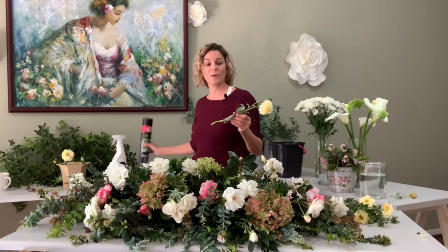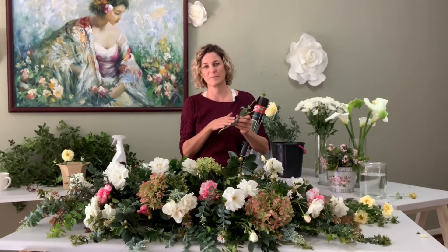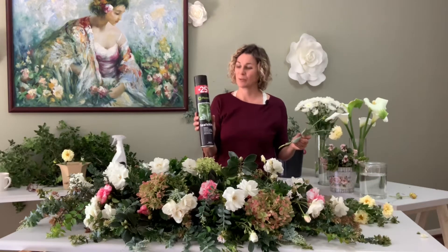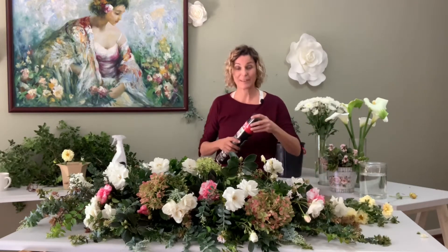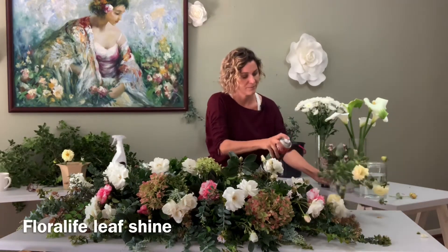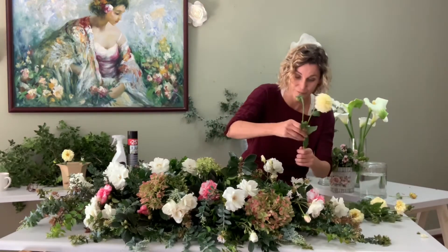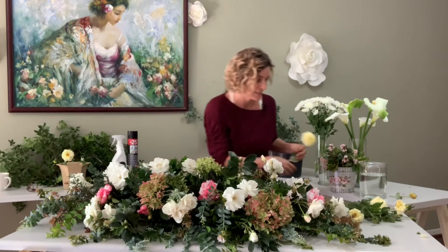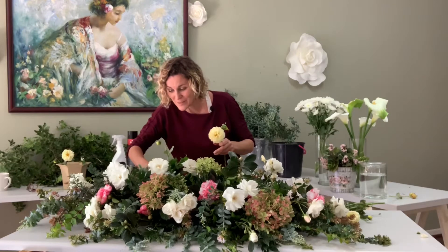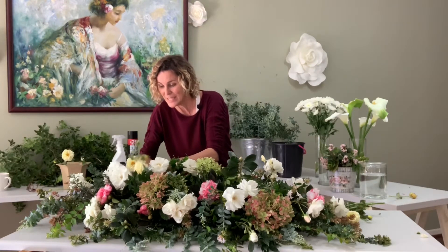My favorite thing to use if you have leaves that are showing some discoloration, or that have maybe got some dust on them, is the wonderful solution from Floralife called Leaf Shine. All you do is give the leaf a little blast and it turns into a lovely shimmery green color — they look brand new. These dahlias are going to be perfect little filler flowers. Now to find the right spot — right here, next to this gorgeous camellia. You need to just elevate some of the height of the design.